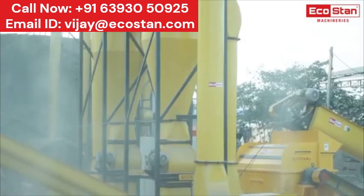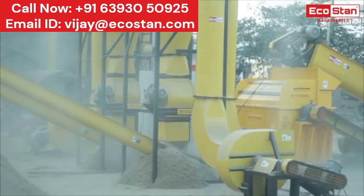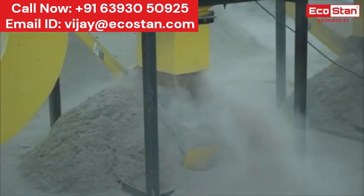The hammered material gets pneumatically lifted by ID fans and then enters into cyclones, where the separation of raw material from the air takes place. The final output is delivered by the airlocks and is ready to use.